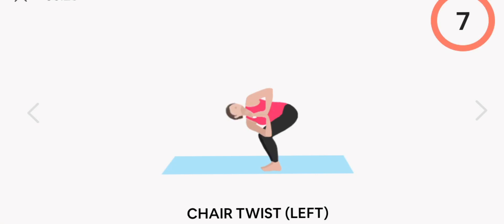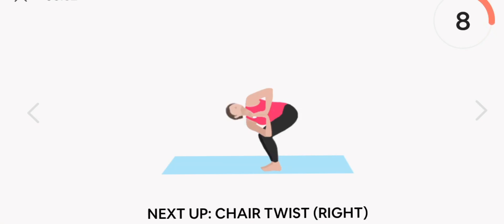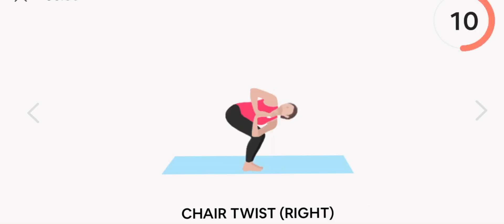Next up, chair twist. Left. Start. Rest.